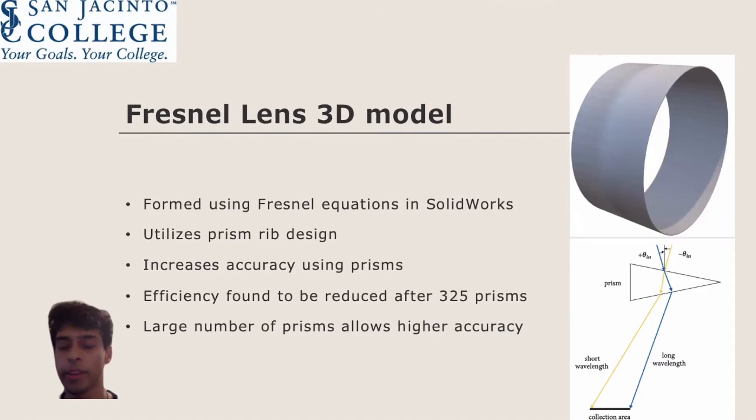When formulating the three-dimensional model using SolidWorks, I used basic Fresnel equations to form each rib along the one-meter-long design. The design was made using a prism shape for each rib in the Fresnel lens. This allowed for a reduction in spherical aberration, which is the error in the accuracy of the light onto its focal point.